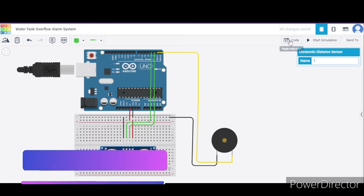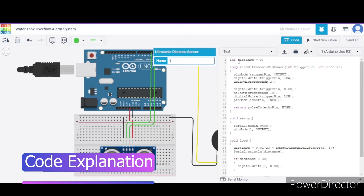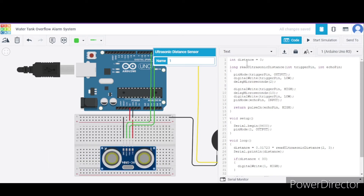Now let us see the code. First we have initialized an integer named 'distance' to zero. We have used a function 'readUltrasonicDistance' which takes two values - the trigger pin and the echo pin. What we are doing is configuring the trigger pin for output, making it low for two microseconds, then high for ten microseconds, then low again. After that we configure the echo pin for input and calculate the pulse using the pulseIn function, returning this value.